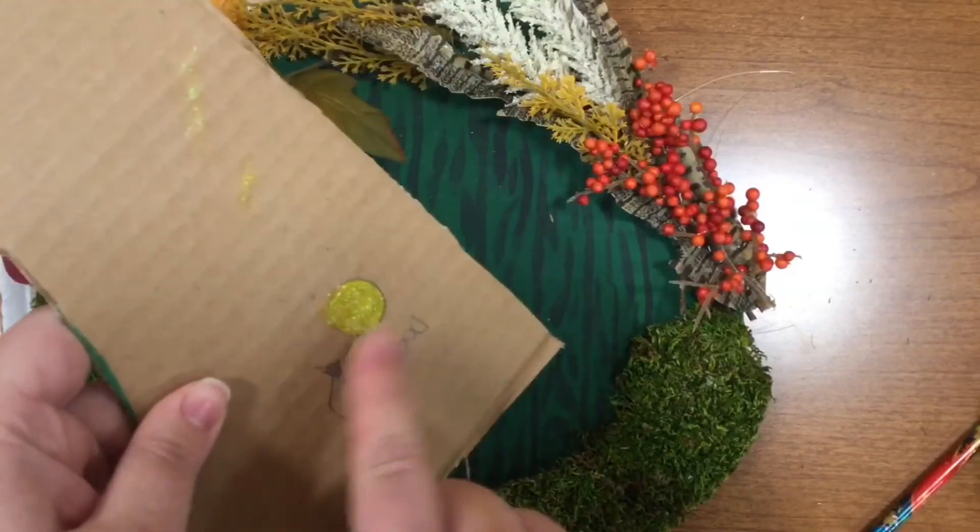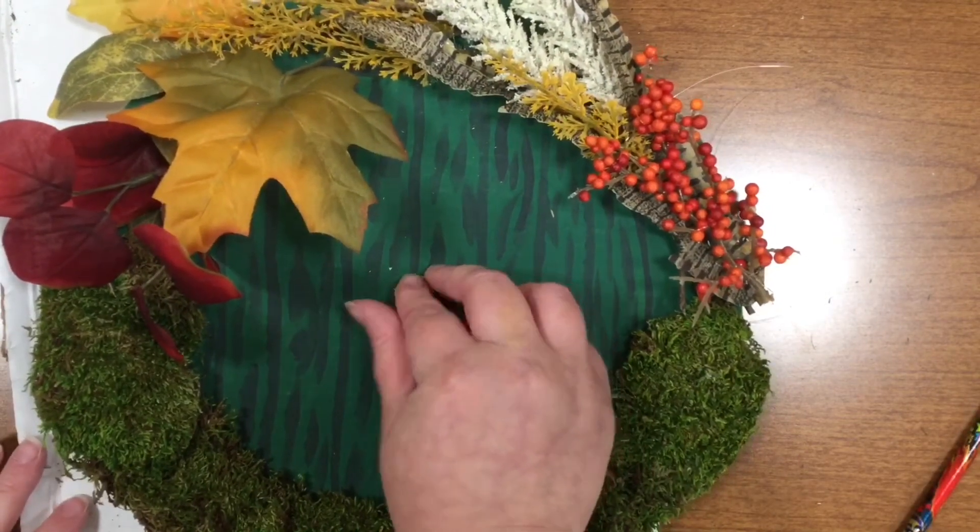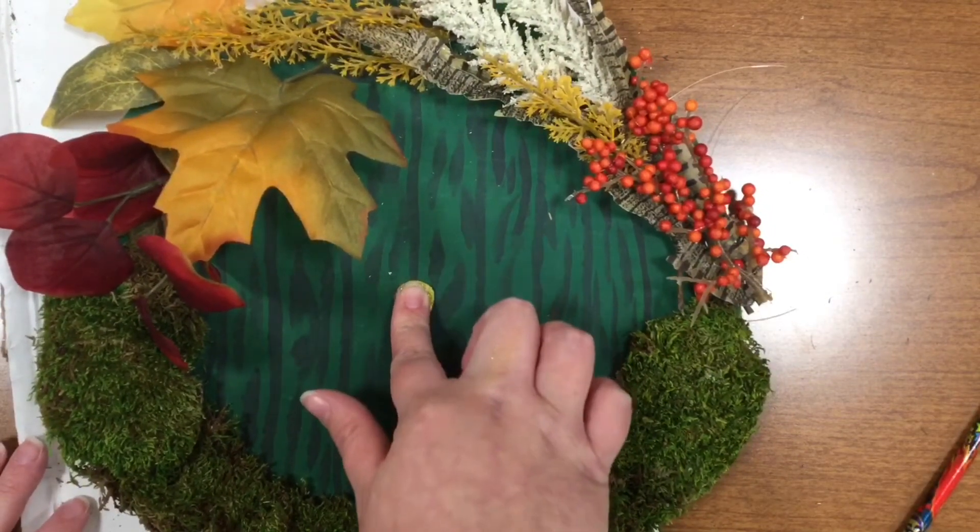And lastly, it's time to cut out and attach our doorknob. This is the pièce de résistance for our hobbit door wreath.